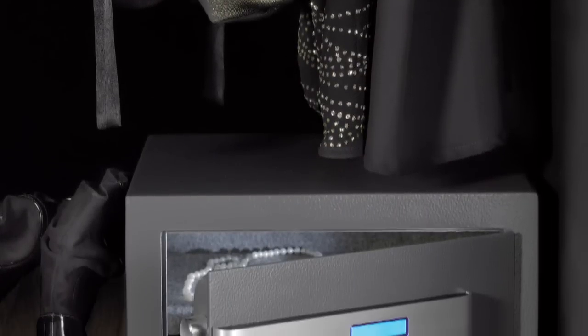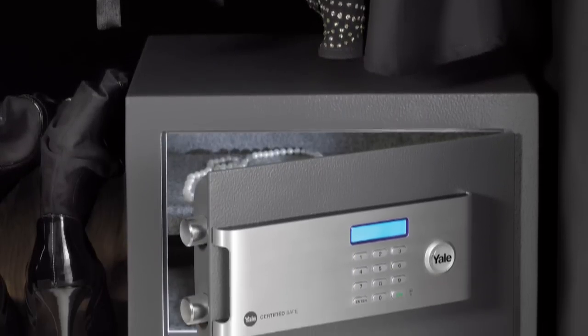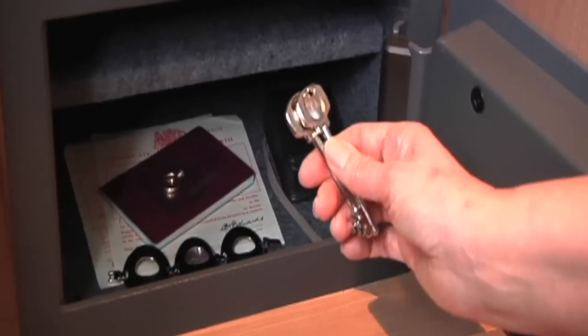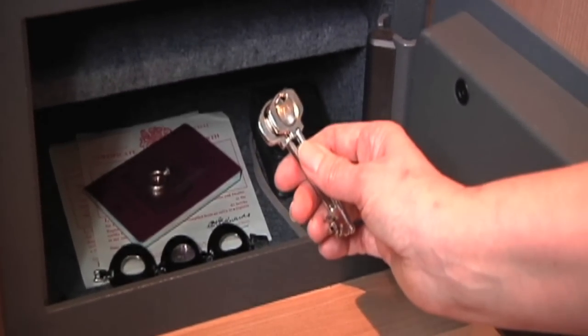Lastly, place the shelf back into the safe and place all your valuables inside, but remember do not ever leave the keys in the safe. Keep them in a memorable place elsewhere in the house.